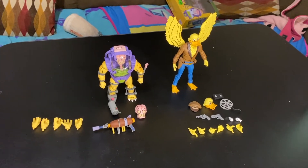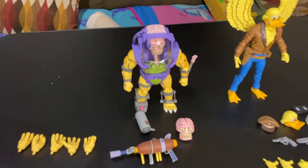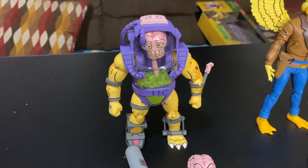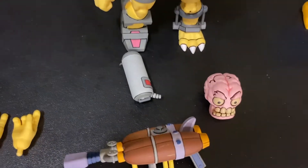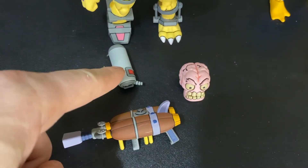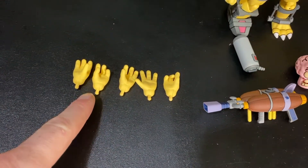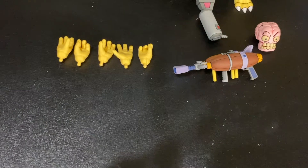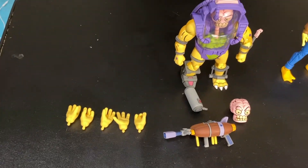Here's a look at everything they come with. Here's Mutagen Man and all his accessories: a fire extinguisher type thing, an alternate head, a gun, and five additional hands — which is an interesting number of hands.